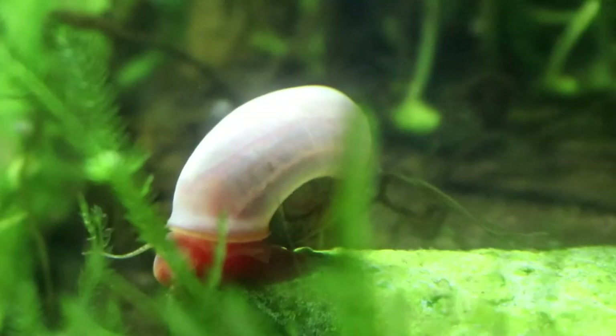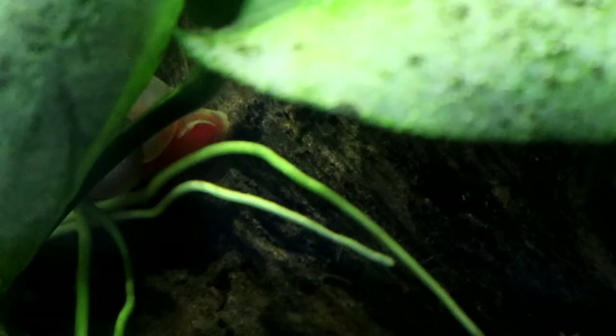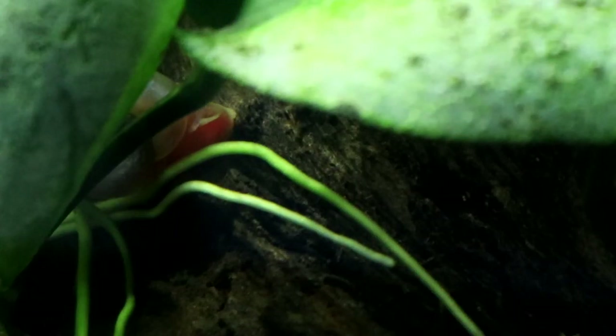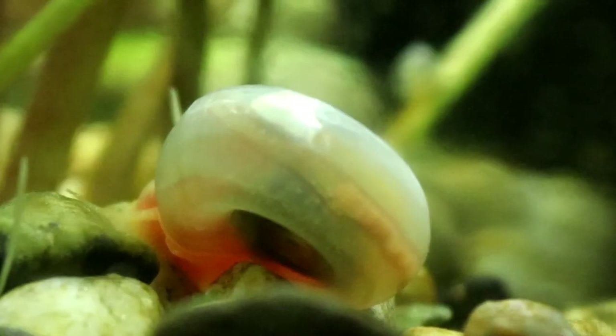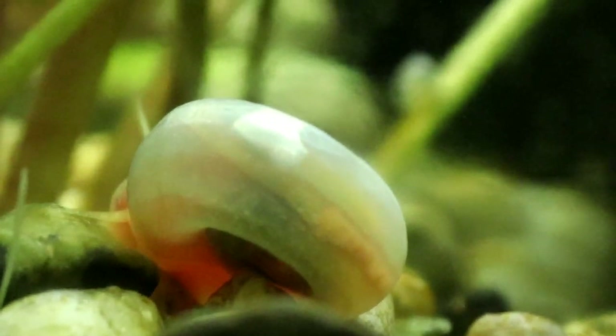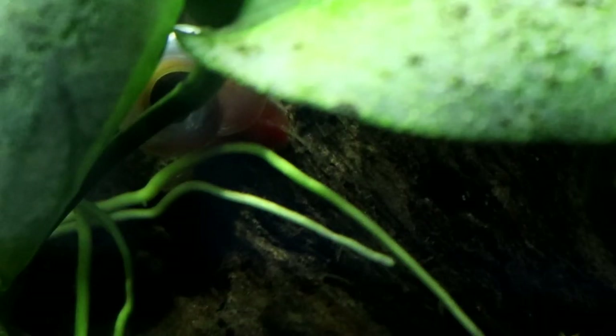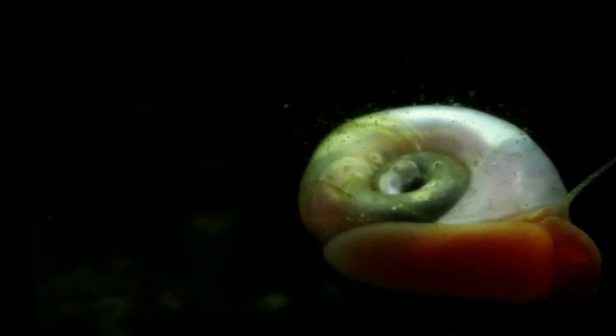Joking aside, I really like Ramshorn snails. They're probably the easiest of all the aquarium snails to keep, and while some people might see them as pests, I like to see them as an ever-increasing number of pretty additions to my tanks. Just don't let them get out of control. Anyway, I hope you've enjoyed this little video. Happy fish keeping everyone, enjoy those Ramshorn snails, and I'll see you again soon.